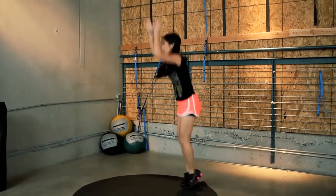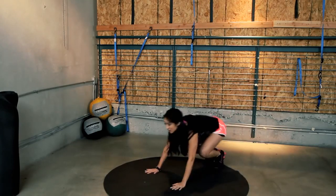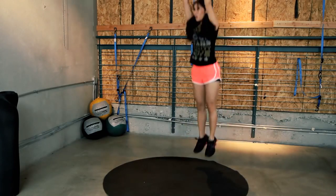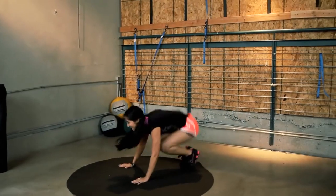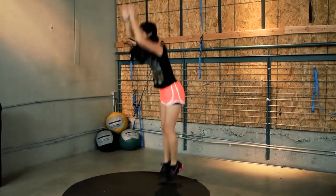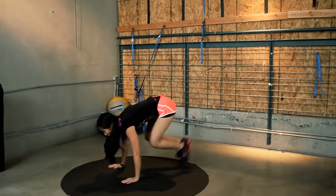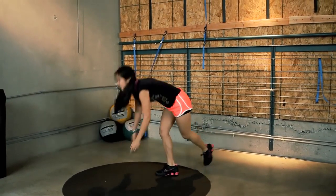Here we go. Couple more seconds. Really kick it out. Use those calves. Try to get up. Think about your core. Last one. Heart rate. Party. Okay, take a break.